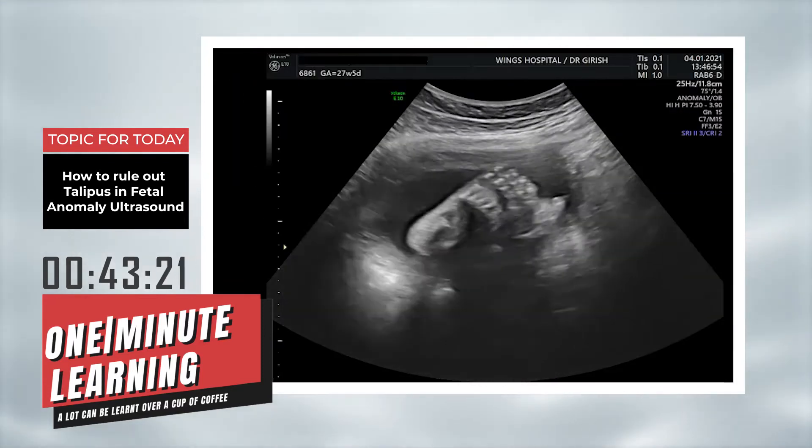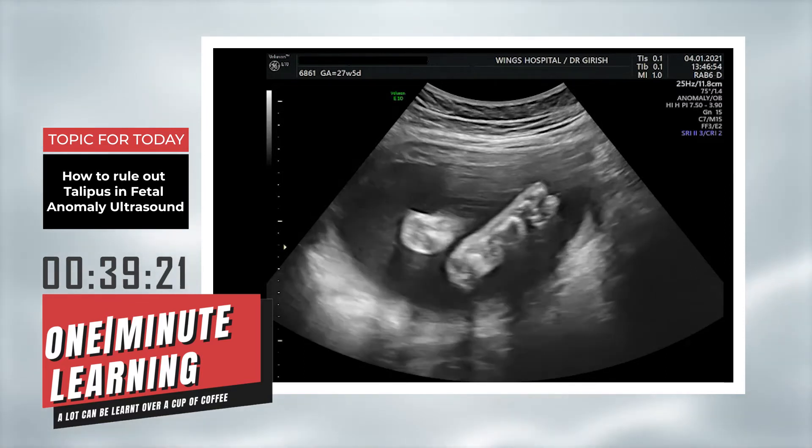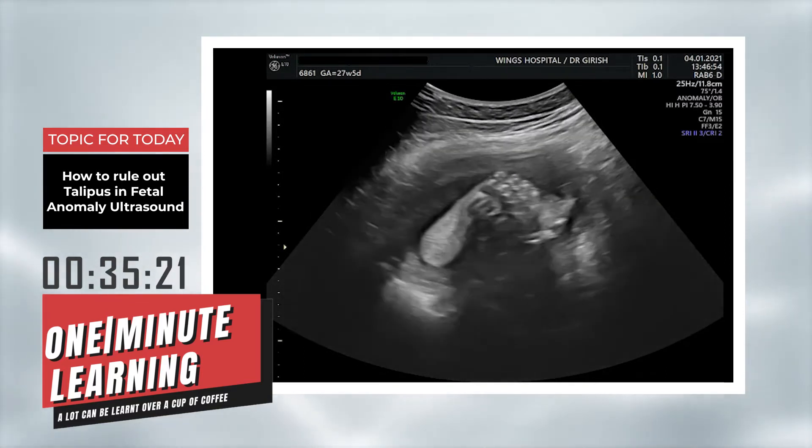Today I am going to show you a fetus where, if you can see both soles of the feet side by side, you can easily exclude talipes. Now let us see the video. If you see both soles of the feet side by side, we can easily rule out talipes.